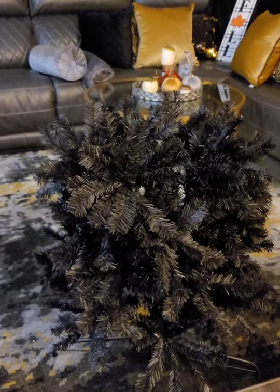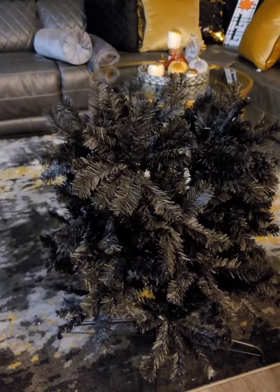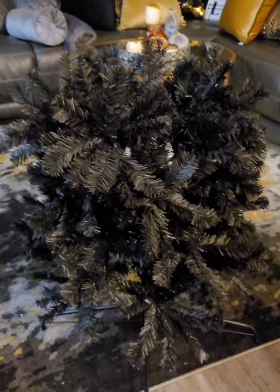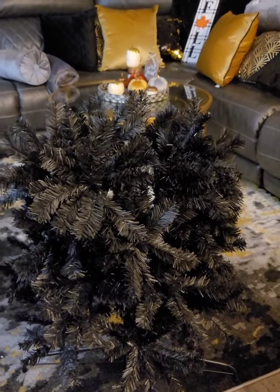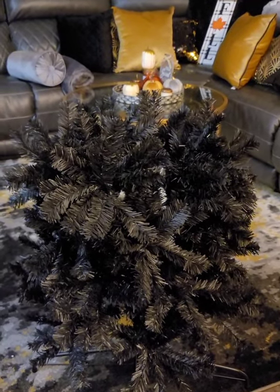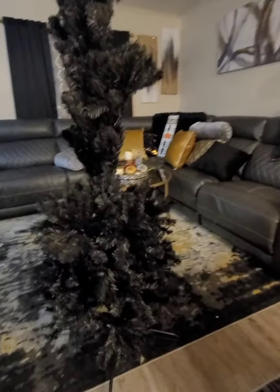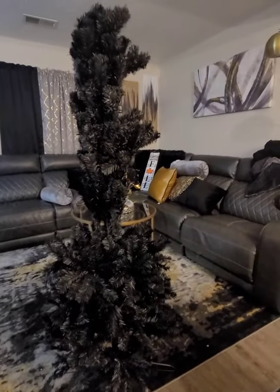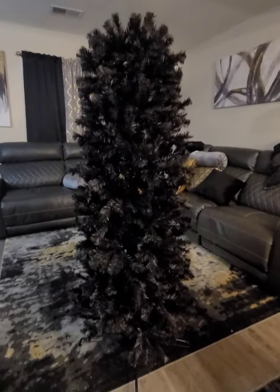This is the first section fluffed — I could probably fluff it some more. There is some shedding, but in my opinion no more than other Christmas trees I've put up. I'm going to go around the whole tree to make sure I got everything, then move on to the next level. This is a pencil tree and I'm happy with the width — where it's going I won't have to move any furniture.